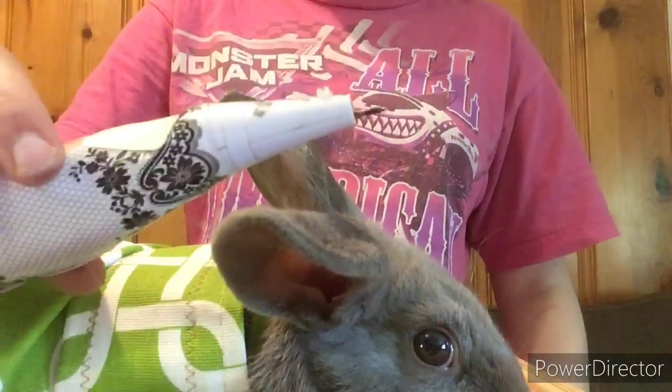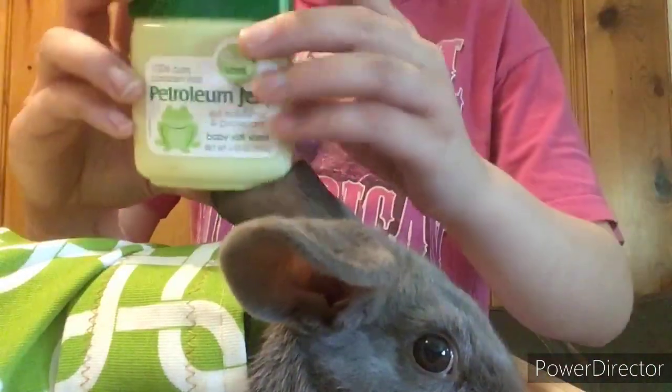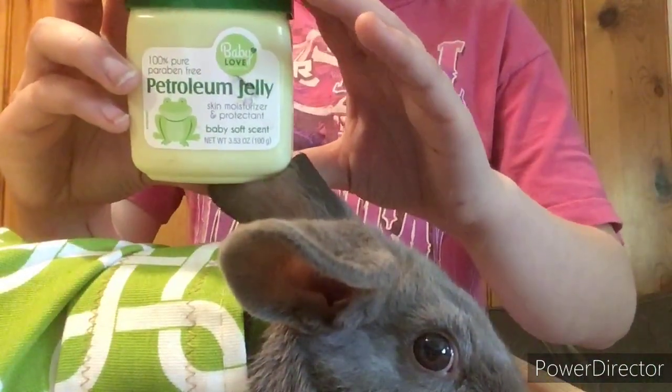The things you will need are a tattoo gun, some numbing spray, some ink — we are using Black Magic — a container for the ink, some petroleum jelly for after you tattoo the rabbit's ear, a rabbit, and a wrap to keep your rabbit in.